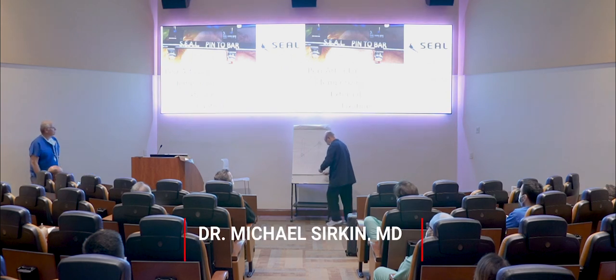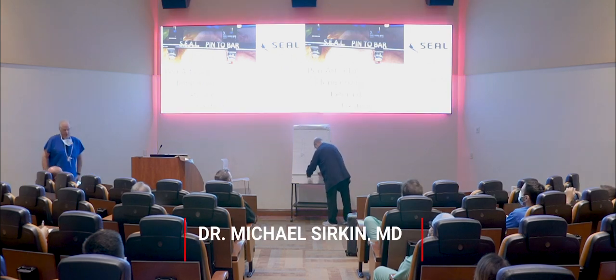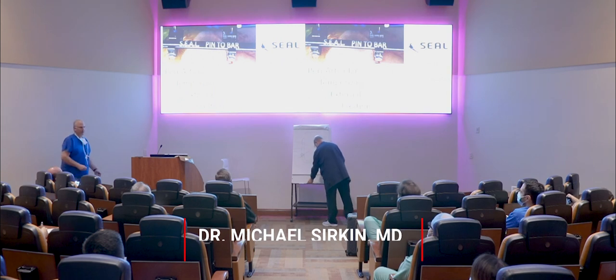My name is Michael Serkin. I work at Rutgers and I'm an orthopedic trauma surgeon, and I'm going to talk to you about temporizing external fixation, primarily of the foot and ankle as well as the knee.